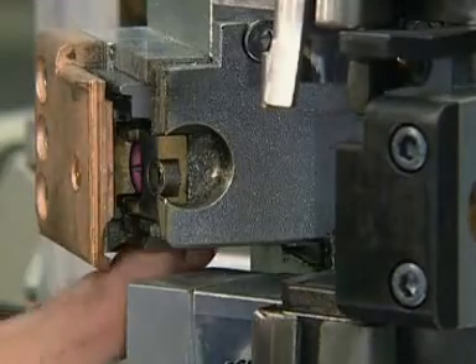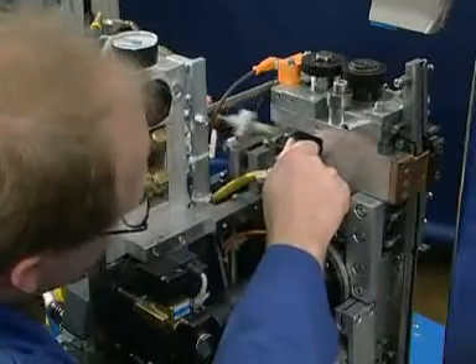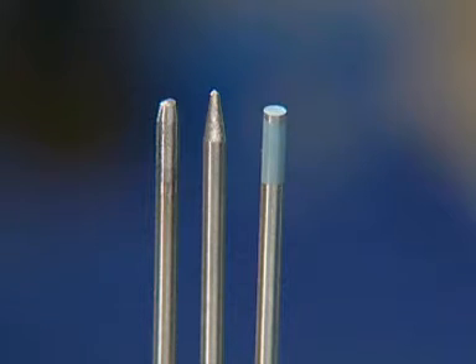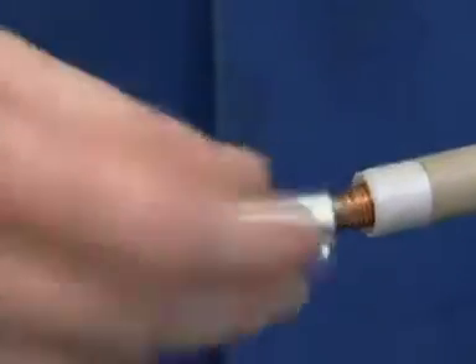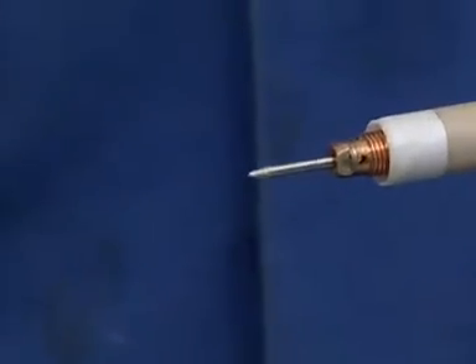Another example is the replacement of the cutting knife. Furthermore, the exchange and service of the electrodes is very simple. Used electrodes can be resharpened easily. When using new electrodes, please check the correct color code. By using the TITAN electrode tool, the electrodes are adjusted exactly and fixed safely.